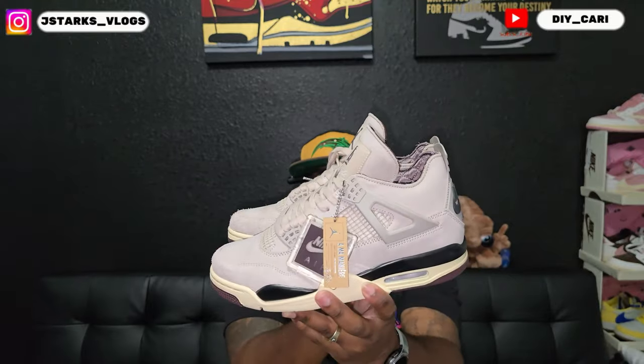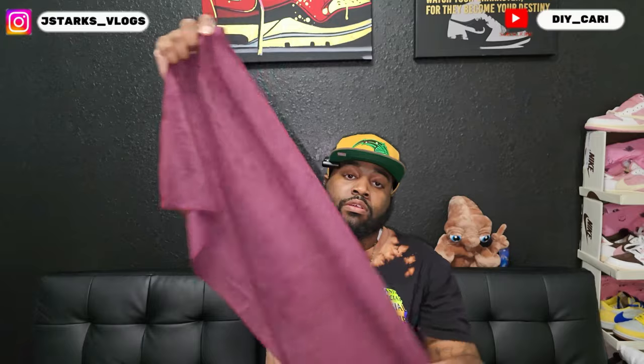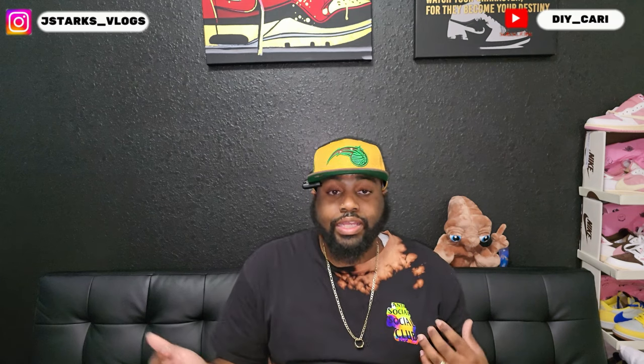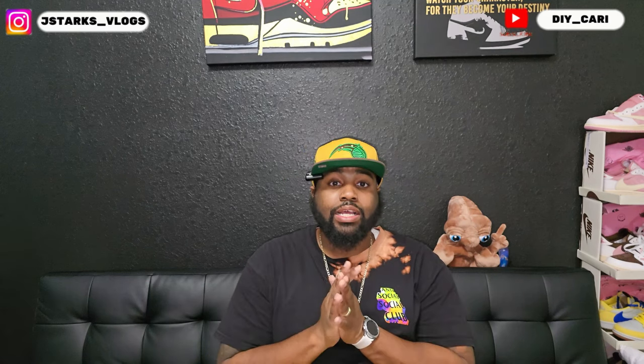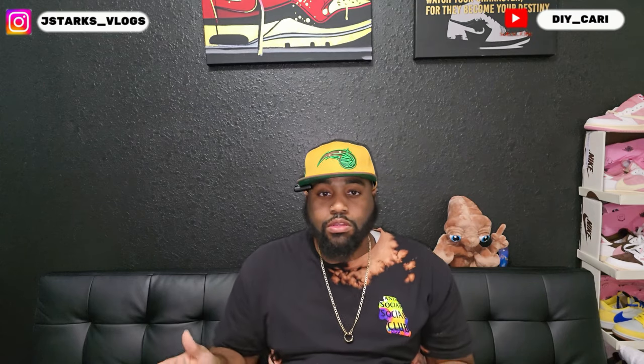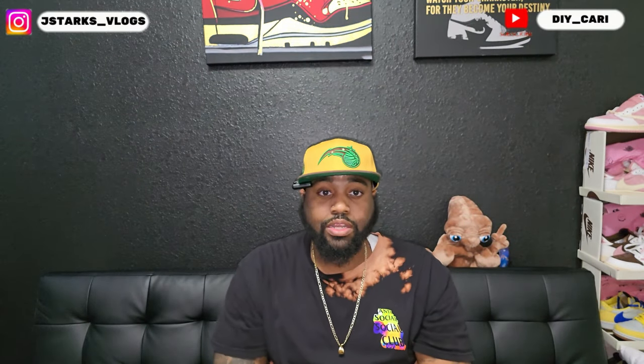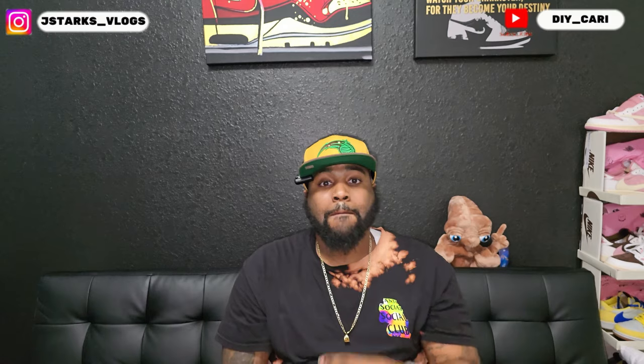All the information is in the description below - check them out if you want to. This also came with a cloth, which is suede-like, a suede nubuck cloth. That's what came in the box. Come back to watch the next video - I have more UAs on the way so keep watching. Stay tuned to the next one. It's your boy DIY Car, signing out. Peace. Like, comment, subscribe to the channel.